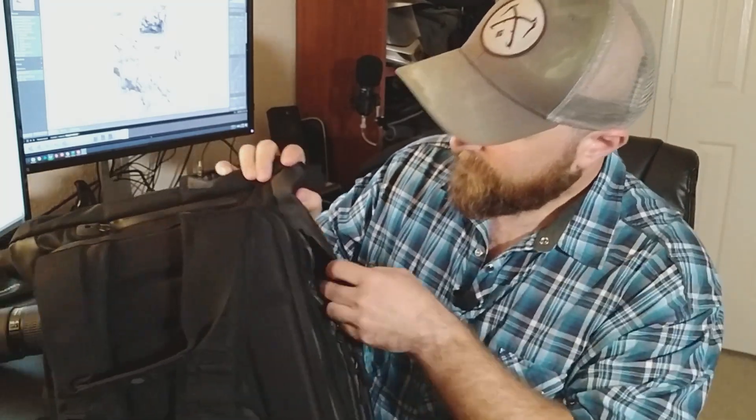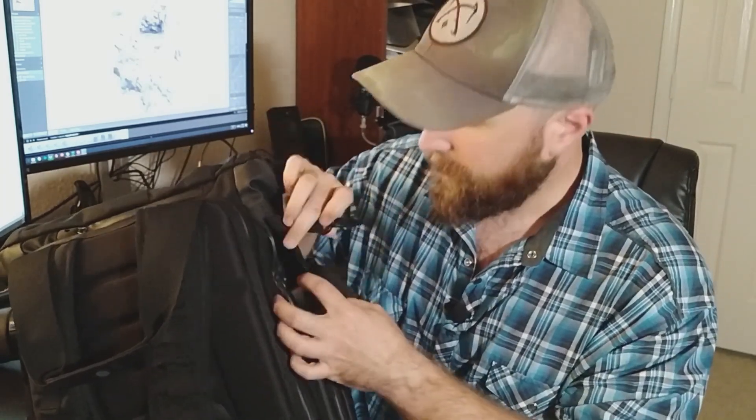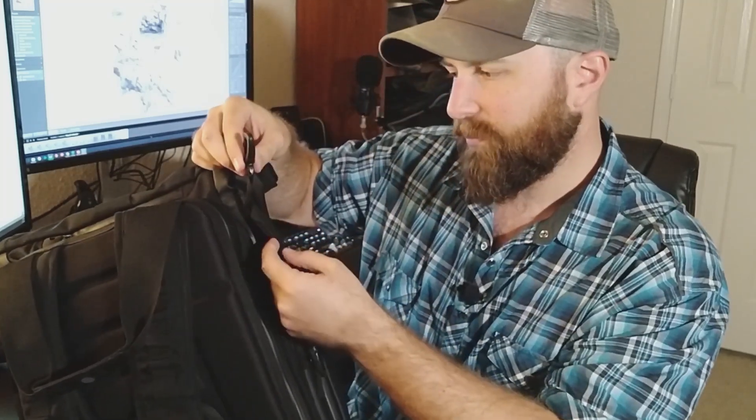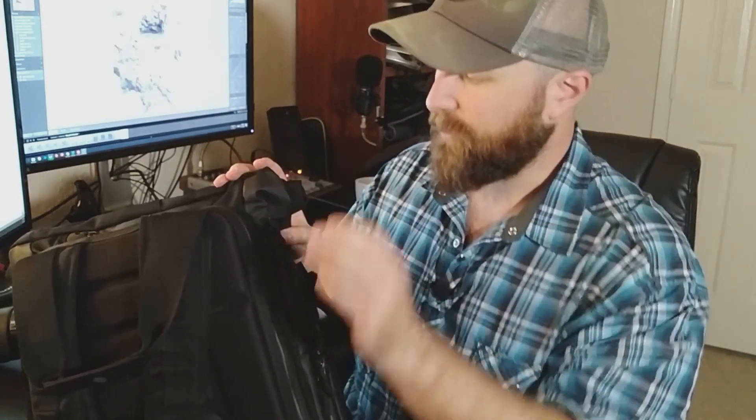This video is not sponsored in any way by Wandrd — but hey, if you need me to try anything out, let me know. One more thing: there's a side pocket with a small strap and hook inside — I think it's meant for keys — and usually I fit my keys and wallet in there. It zips up nice and tight. That's my review of the Wandrd Prvke 31.